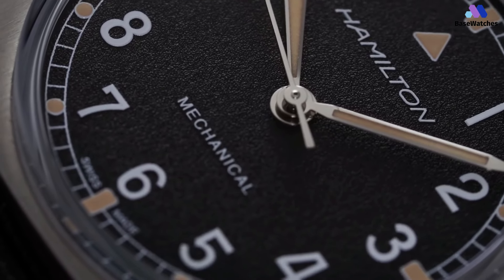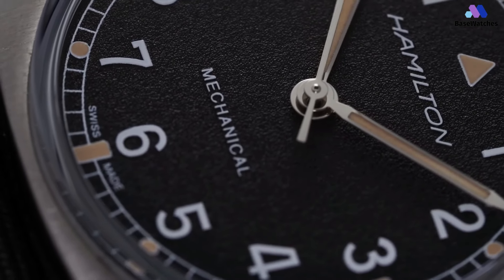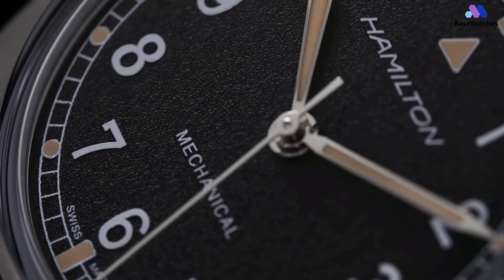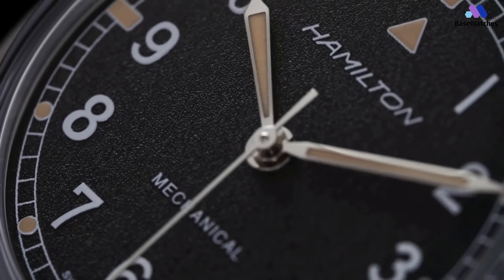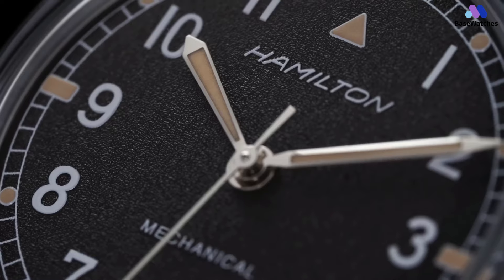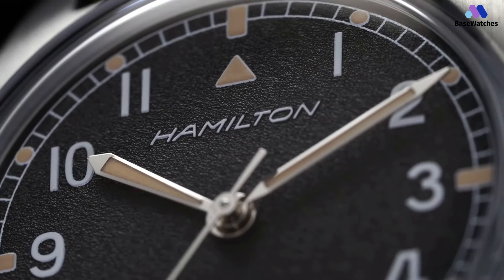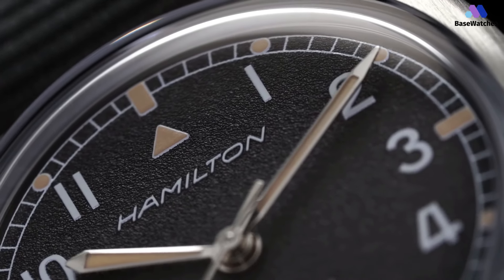The size of the case is a modest 36mm with a lug-to-lug of 41mm and a thickness of 10mm. This is pretty much the same size as the original Hamilton W10, and I'm glad to see Hamilton resisted the urge to upscale the watch for a modern audience. I find that the watch was pretty true to these dimensions as well.